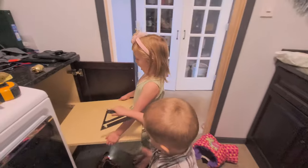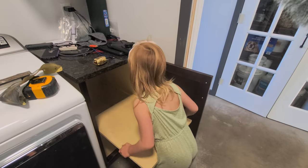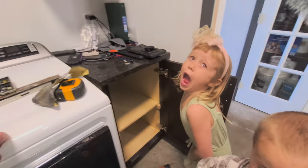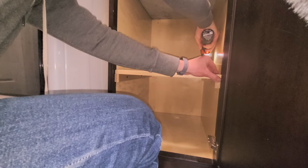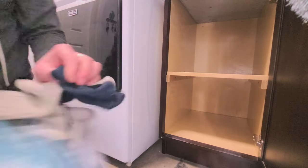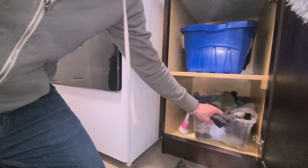You gotta lean it, twist it — there you go. Slide it in. That shelf space is for Mom's crafts. Let's put our sock bins back in. Well, there you have it — the cupboard is officially fixed. Thanks for watching!